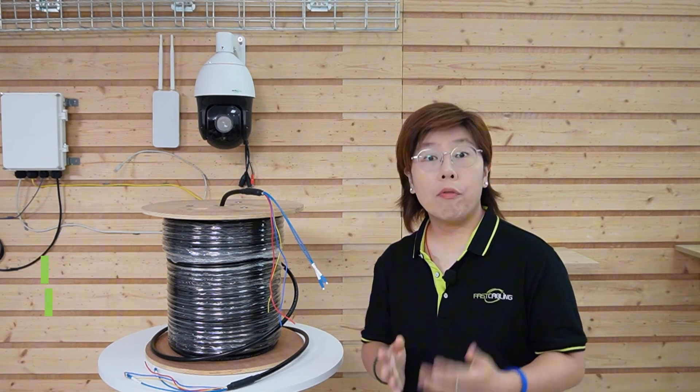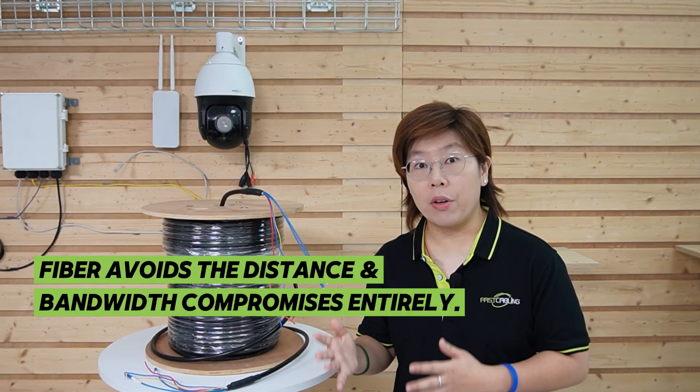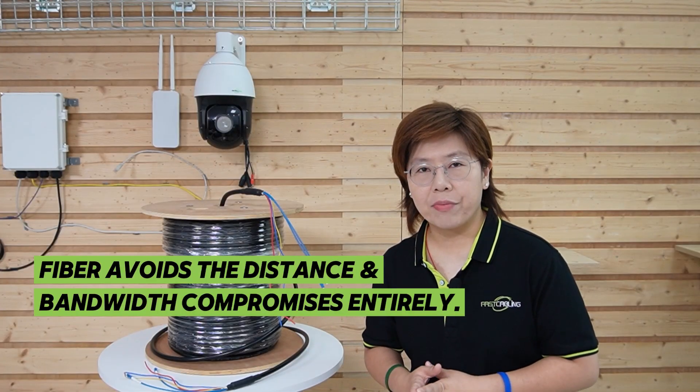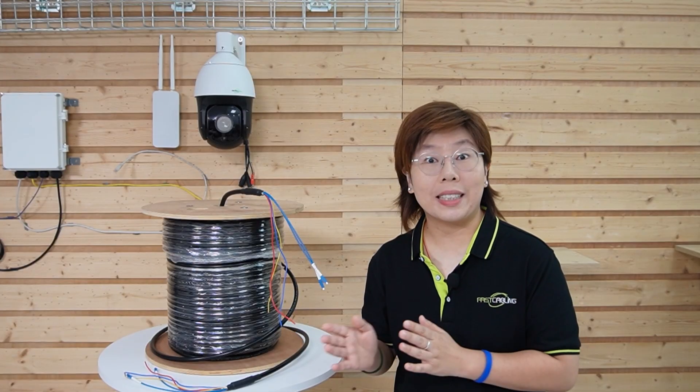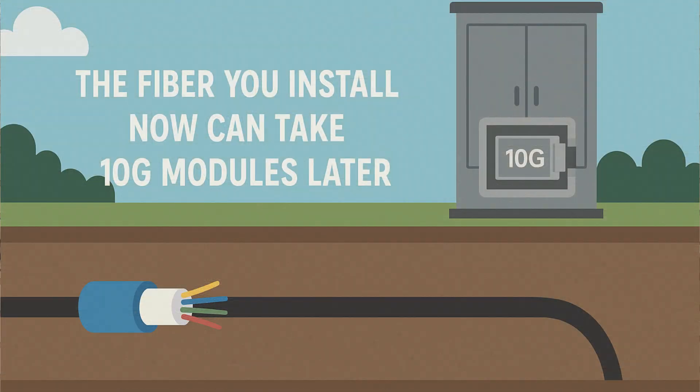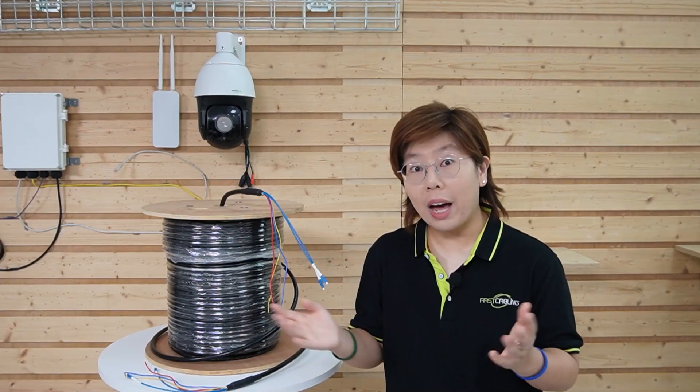Fiber avoids the distance and bandwidth compromises entirely. It's also future-proof — even if today's switch is gigabit, the fiber you install today can take 10G modules later without re-trenching.